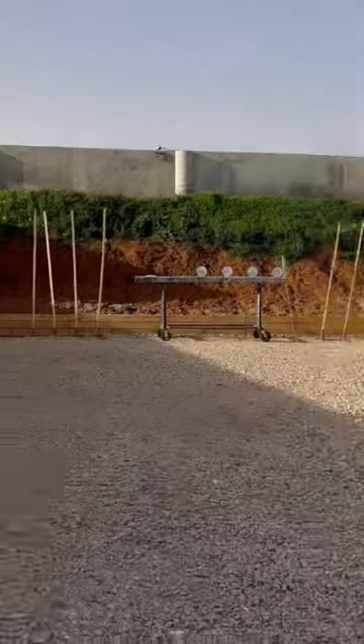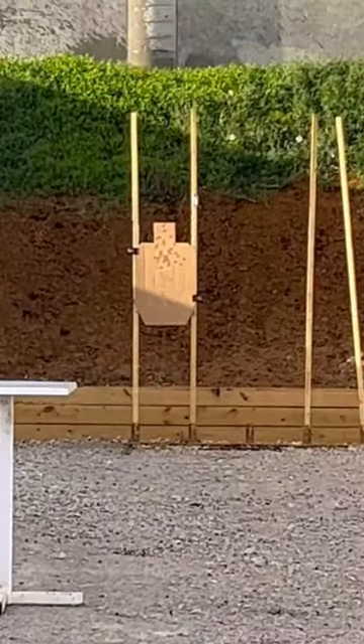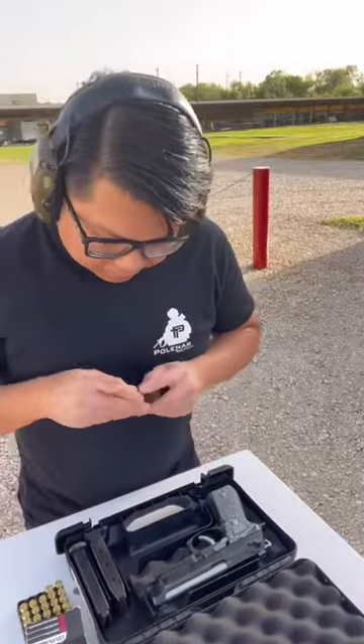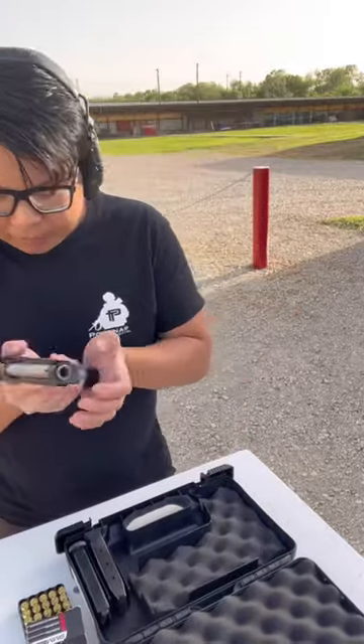First, you want to go to 25 yards. If you see a number 25 at your range, make sure you're at 25 yards and not at 25 feet. If you're too close to the target, your errors may be too small for you to see to make the proper adjustments.